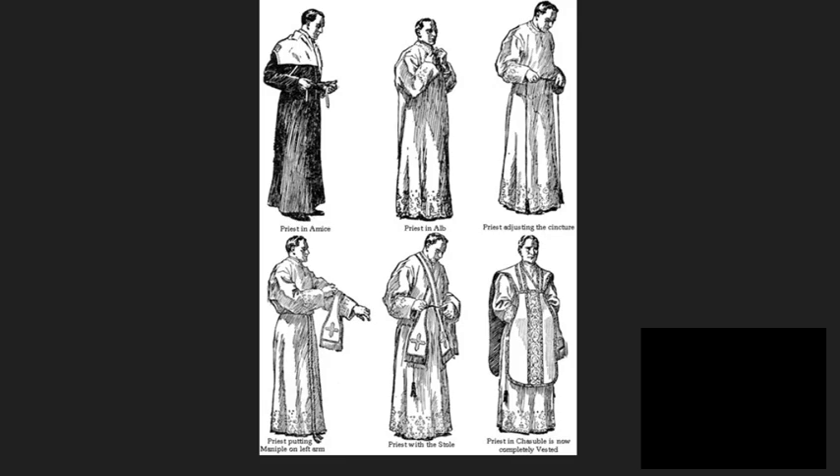Next, we have the Maniple. A length of cloth hung over the arm, symbolizing several things: the chains that bound Jesus' hands, the burden of sin, and the fatigue of priestly service. It was developed from a handkerchief-type cloth, which St. Alphonsus noted was often needed by priests to wipe away their tears during the celebration of Mass.